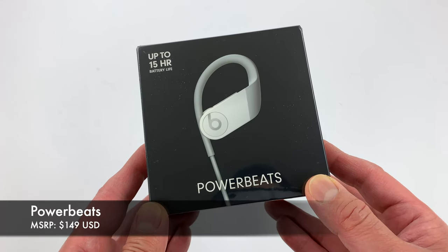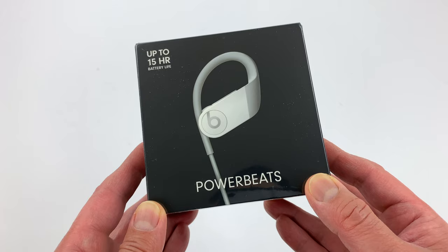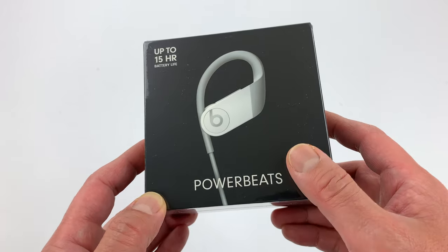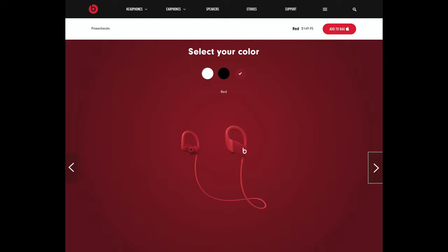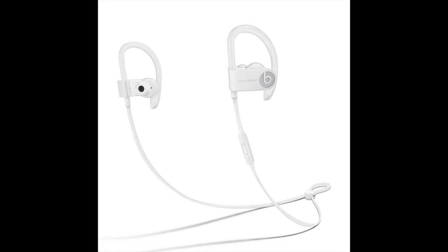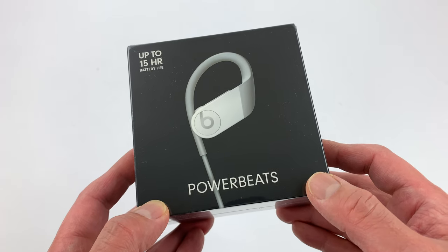Hey, what's going on everybody, this is Mike at HiFiInsider.com. Today I have the brand new Powerbeats to unbox for you. As you can see I have the white color. Now this is technically called just Powerbeats — there's no number behind it, but it replaces the Powerbeats 3. A lot of people are calling it the Powerbeats 4, but technically speaking it's just Powerbeats now.